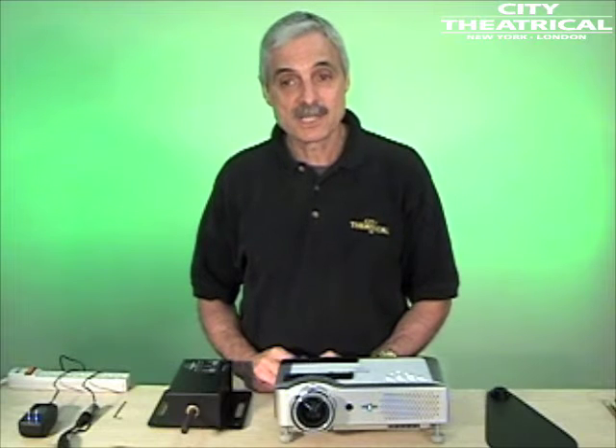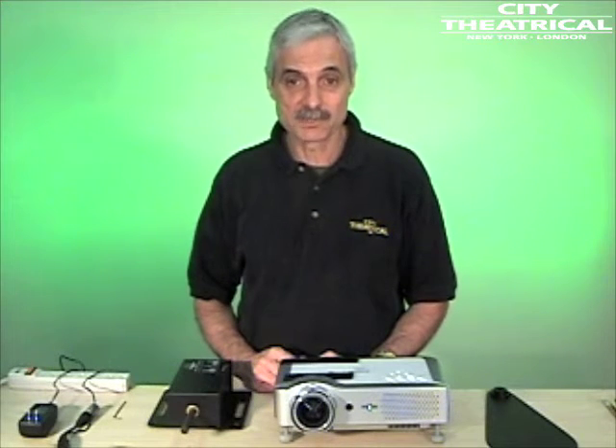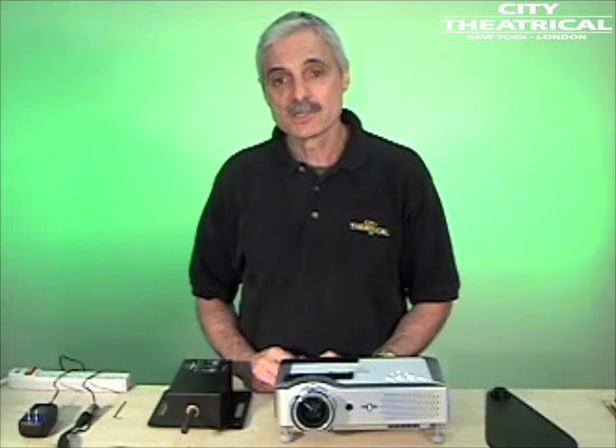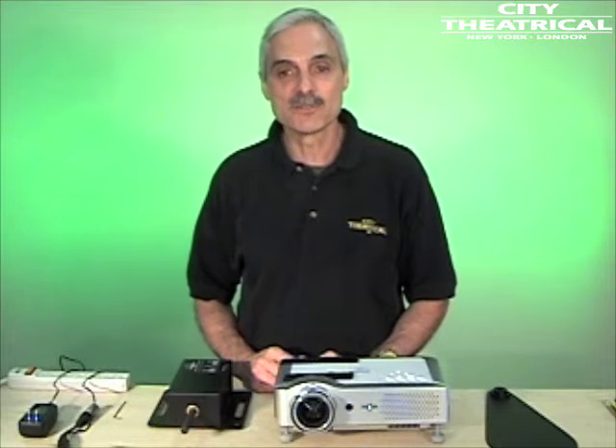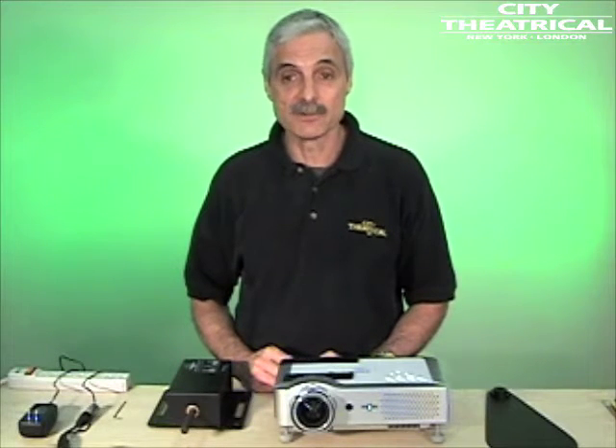The projector dowser is a DMX-512 controlled mechanical dowser for use with digital projectors. When using a projector, simply transitioning to a projected image of black is not enough to ensure total blackout. The projector still emits light, and this can interfere with other light levels and blackouts.